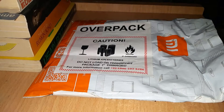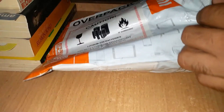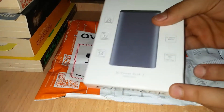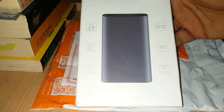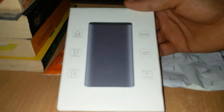Hi friends, this is PJ and today in this video I'm going to be unboxing the 10,000 mAh MI Powerbank 2. This is the Indian version and it is only available in MI store. Take a look at the powerbank box — outside the box it gives us a small detail about the specs, which we'll talk about later.